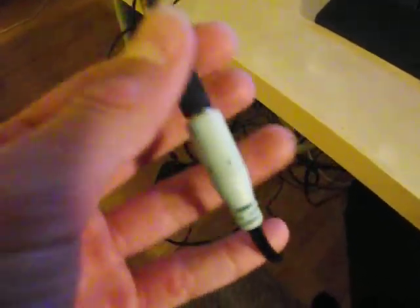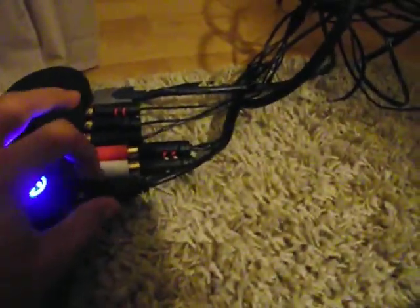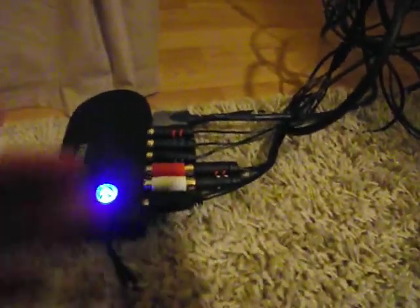So guys, this is from the headset — this is the green cord. And then the green cord, it goes down here to the Roxio, guys. Sorry, I'm rattling with this thing. So guys, this is the Roxio. The green cord here — wait, it's not plugged in properly.